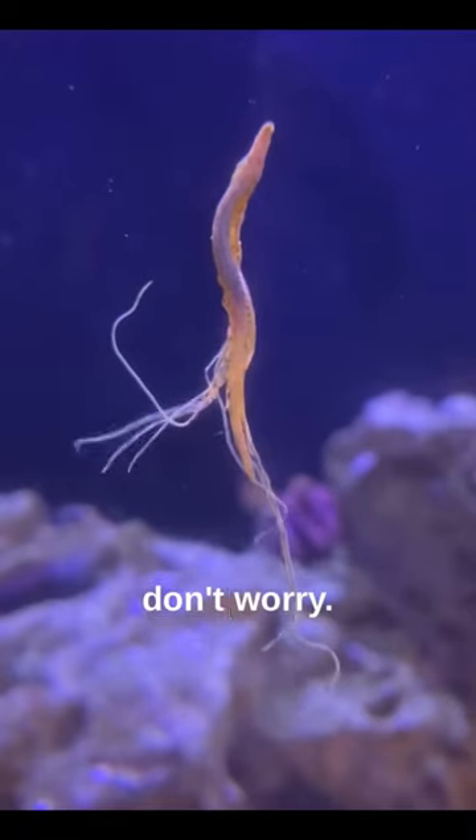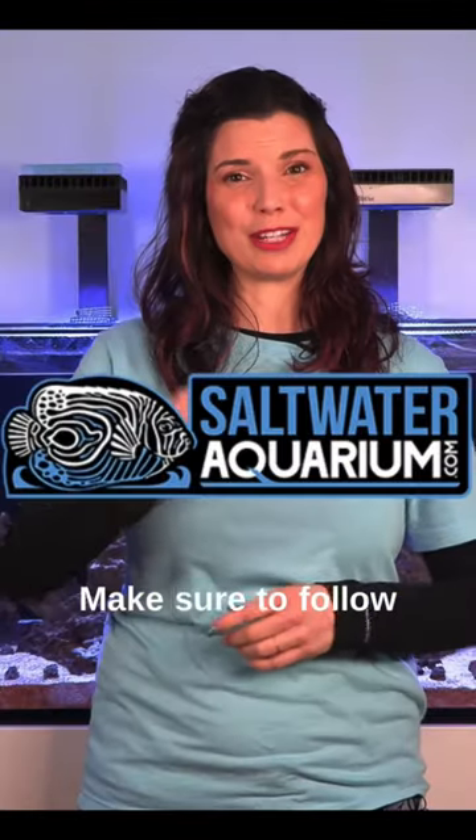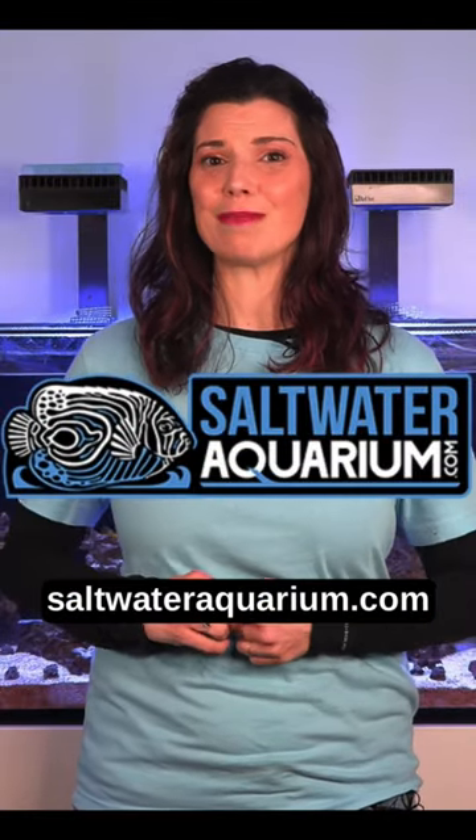So next time you see these guys, don't worry, don't freak out. Make sure to follow saltwateraquarium.com for more fun tips.